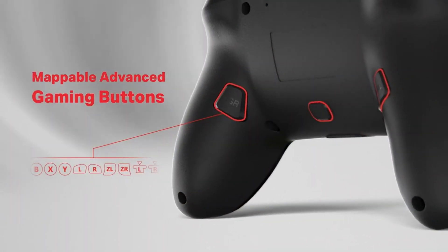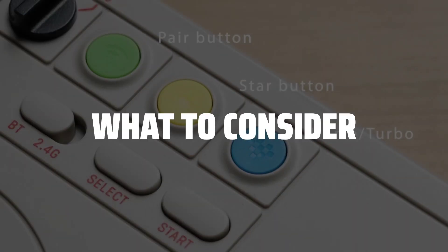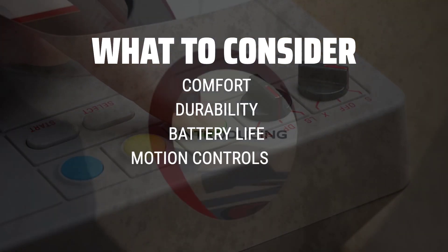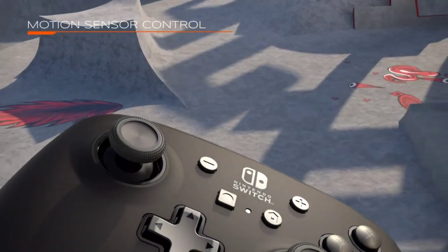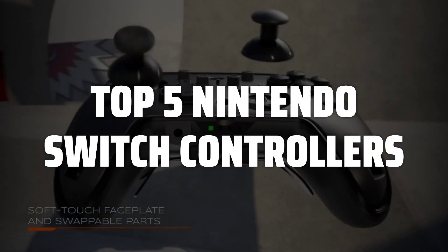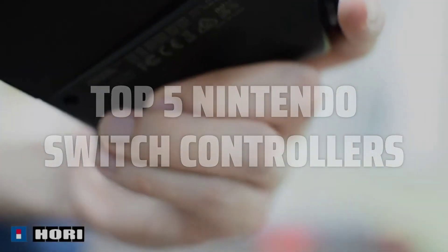The best Nintendo Switch controllers is probably one of the most important accessories you can invest in for a better gaming experience. When picking Nintendo Switch controllers, consider factors such as comfort, durability, battery life, and additional features like motion controls or programmable buttons. To help you find the right model, we've listed the top 5 Nintendo Switch controllers and their key features, plus the things you need to consider to help you choose the best one for you. Links to all products mentioned in the video are in the description below.